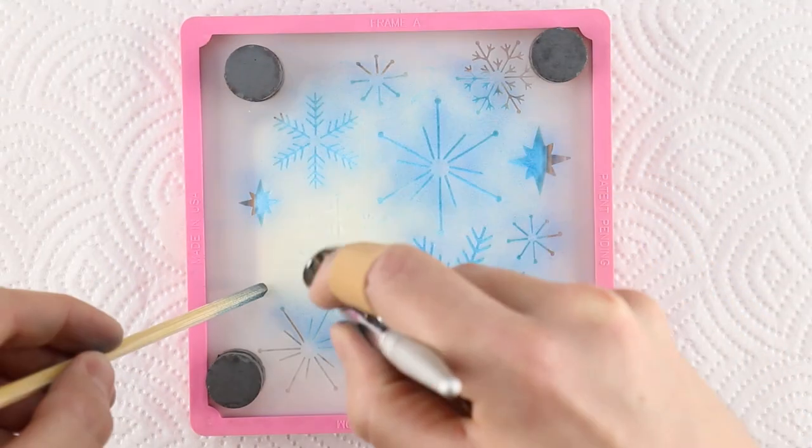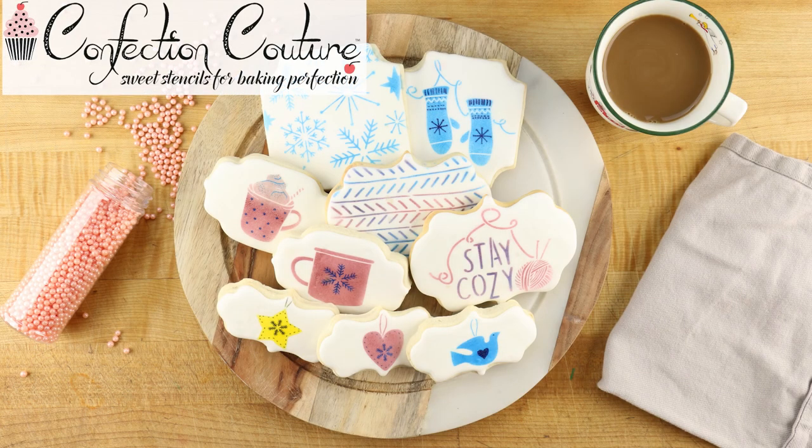Try out all the designs in this kit for your whole batch. For more information, visit confectioncouturestencils.com. Thank you.